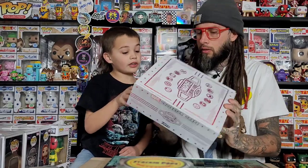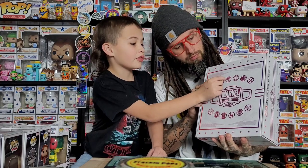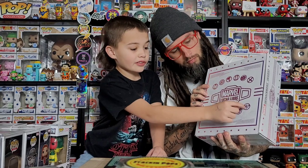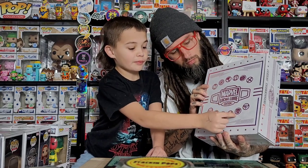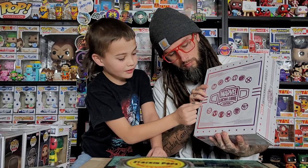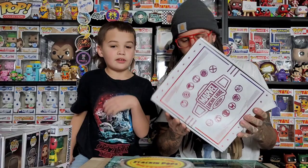On the box you can name them all — there's the Iron Man logo, Captain America, Thor, Black Widow, Hulk, X-Men, Captain Marvel, Black Panther, Loki, Thanos, Spider-Man... oh no, that's Venom. We've seen them in stores but we don't really look at them all.